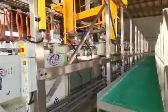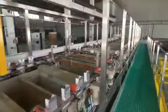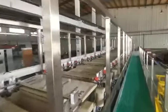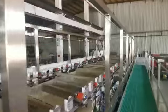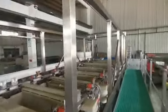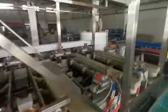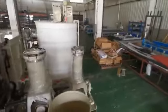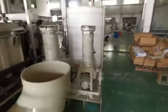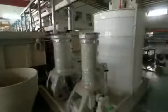It's a PCB pattern plating line, and it has six plating buses. There's an exhaust pipe under the walkway, and this is the carpentry tank.